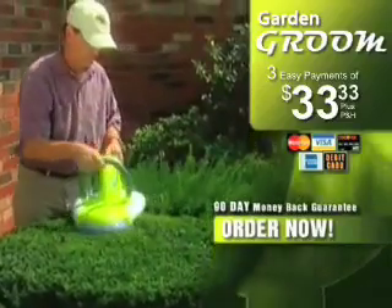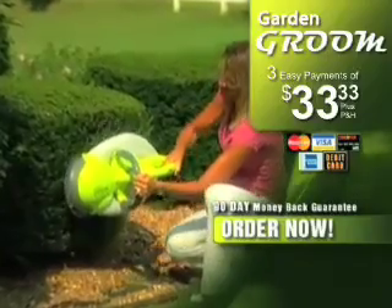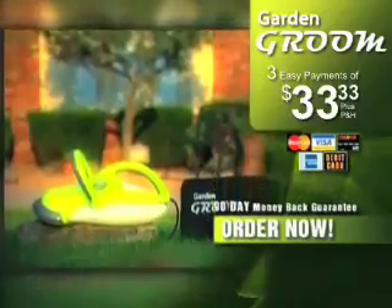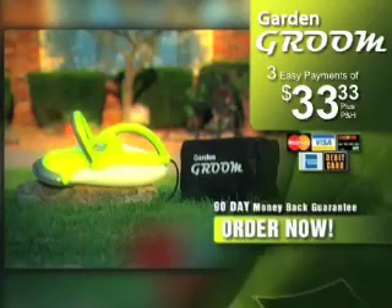Use it for a full month, and if it's not the easiest, most amazing hedge trimming tool you've ever used, just send it back for a full refund. Take the hard work out of your yard work and get the Garden Groom. It cuts, shreds, and collects all in one. Order now.